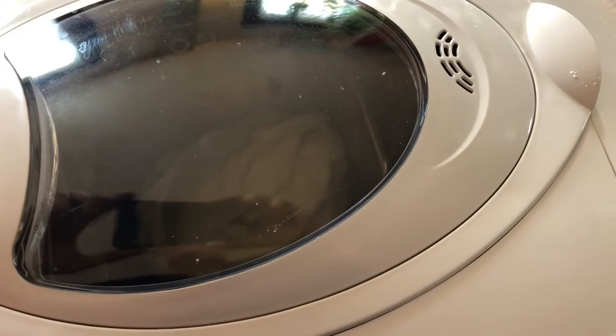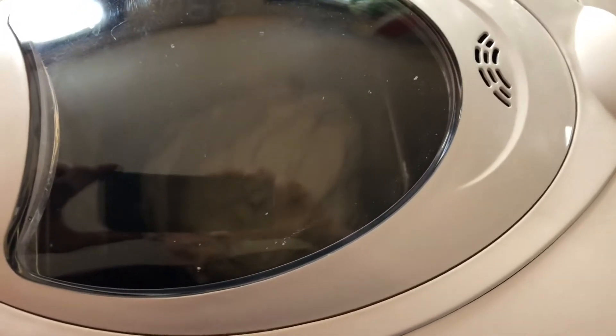The bread maker has been going for about an hour now. There's two more hours to go. You can see that there's a ball of dough in there and it's starting to get bigger and bigger. Very exciting.